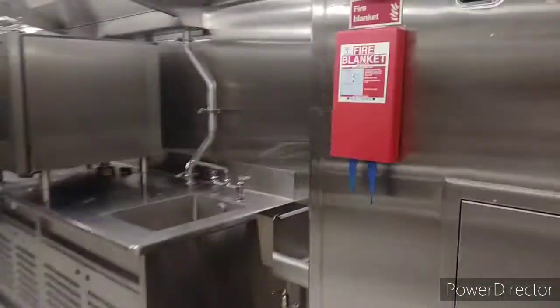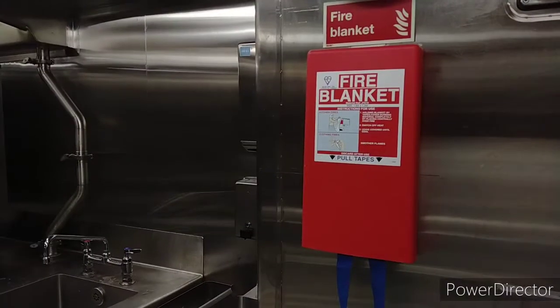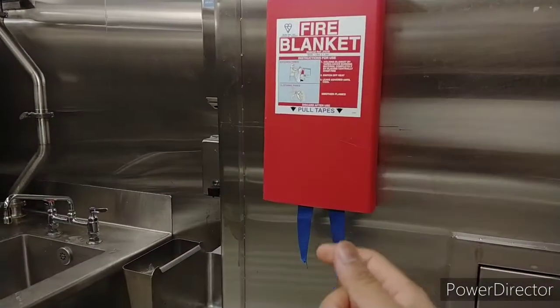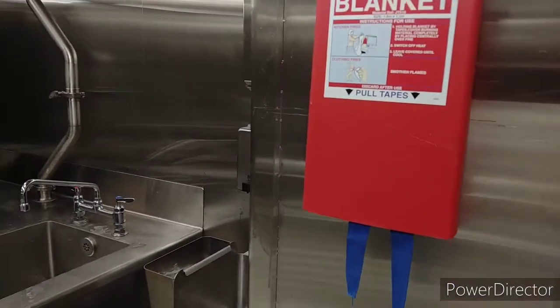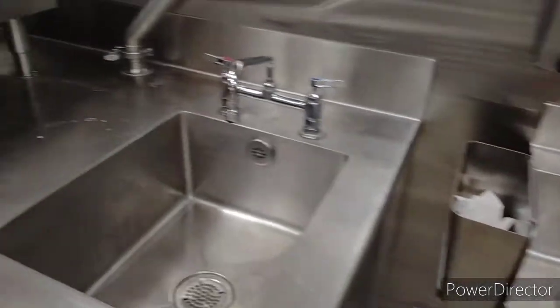This one is very important — the fire blanket. In case of emergency, we have to use this blanket. We pull this blue strip down like this and put it on top of the fire. This one is for hand washing, and the other sink is used to clean vegetables and meat products.